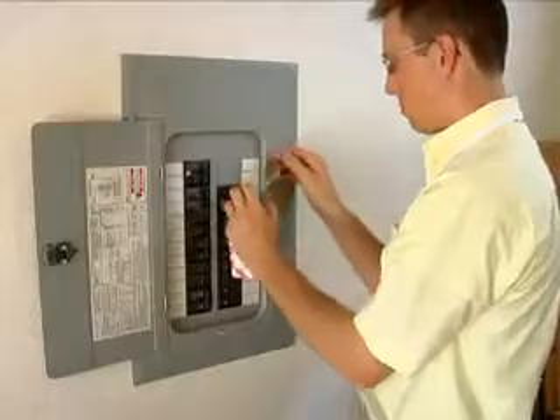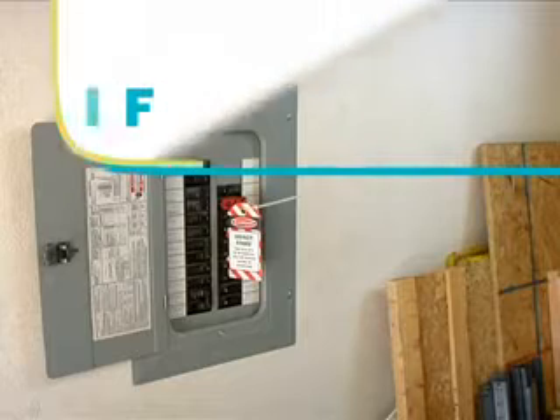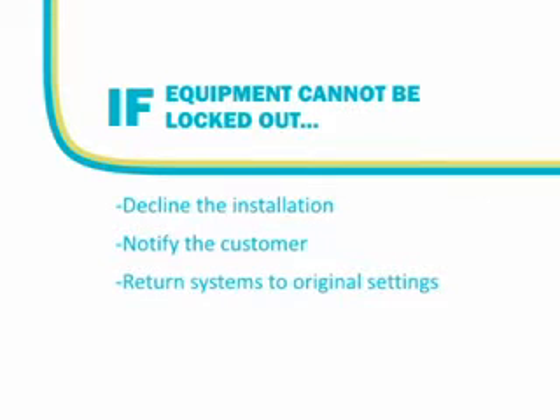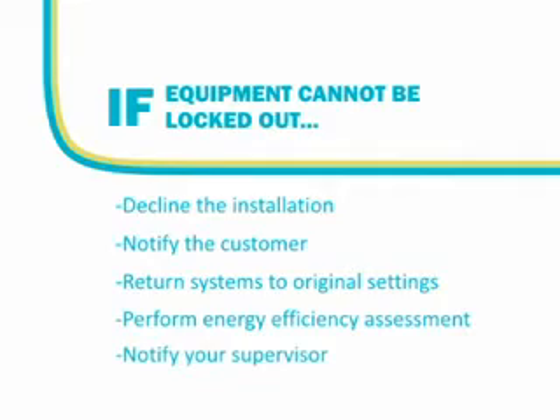If the equipment cannot be properly locked out, you cannot perform the installation. Notify the customer why installation cannot be performed. Return systems to their original settings and request to perform the energy efficiency assessment. At the completion of the appointment, you will need to notify your supervisor why the installation was not performed.